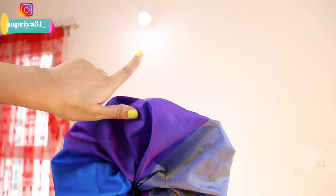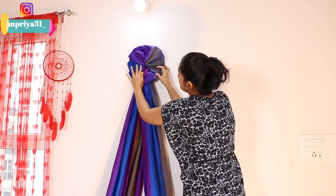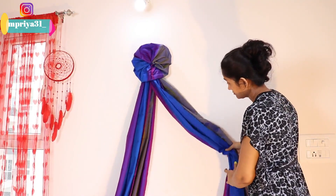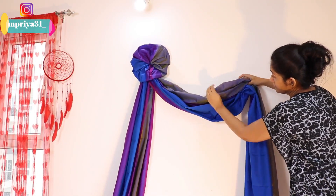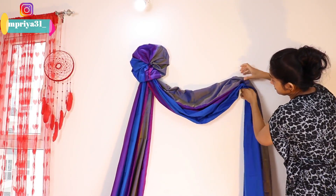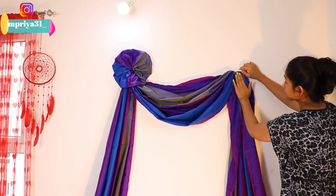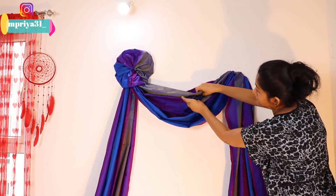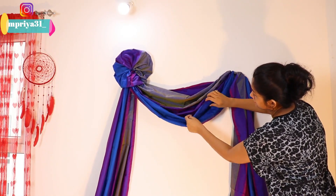I have made a flower and made the gathers. I have attached it with a rubber band. Then I will arrange the pleats properly so that the front looks better.